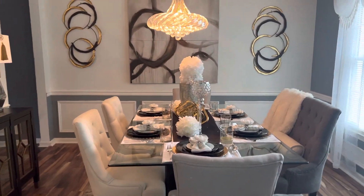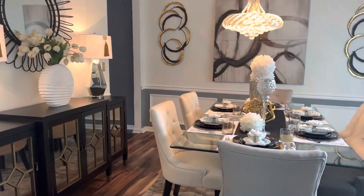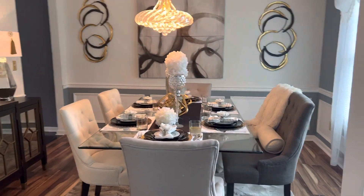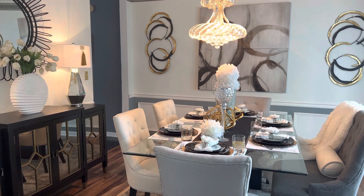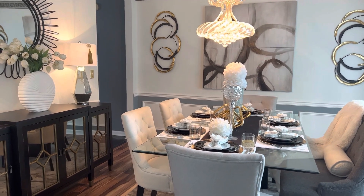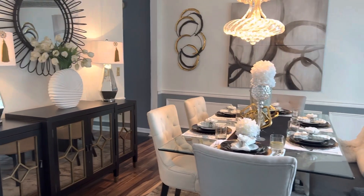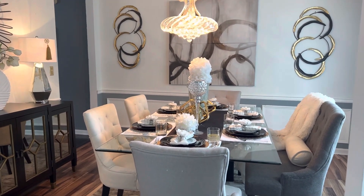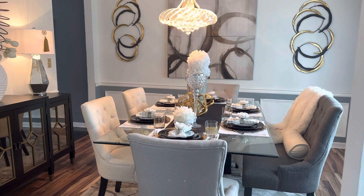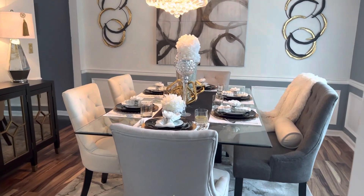Good afternoon, everyone. This is Emma. Today is Tablescape Tuesday, hosted by the Grace Life DIY Home Decor and Emma Stunce Adventures. Come along with me as I show you my tablescape for this Tuesday.